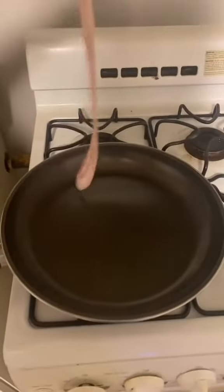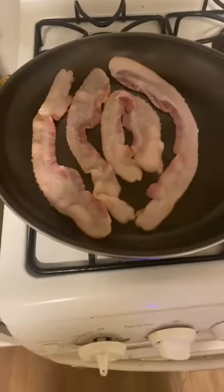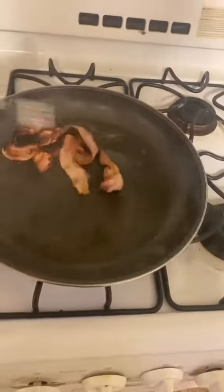I got the first batch cooking. I didn't know this bacon was this long — if I knew this I would've cut it in half. This bacon is cooking weird, I don't know how to cook this. I burnt the bacon and I dropped a piece on the floor.